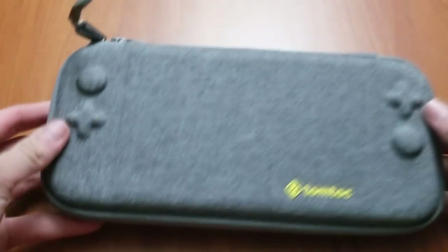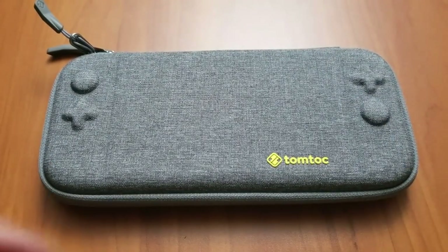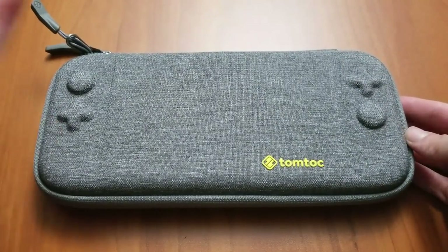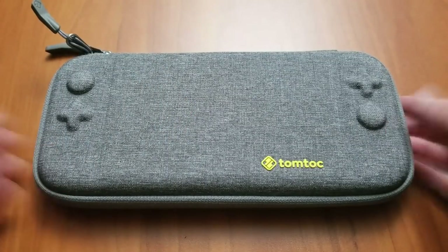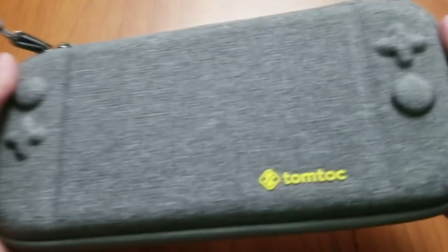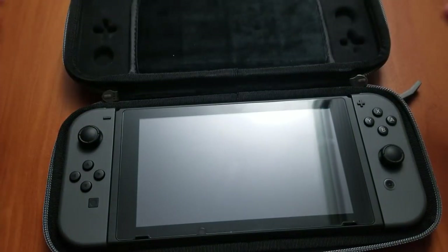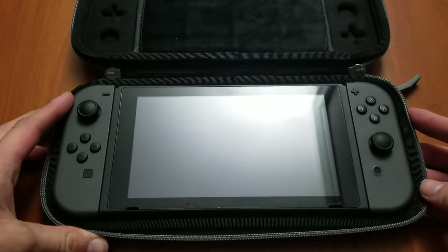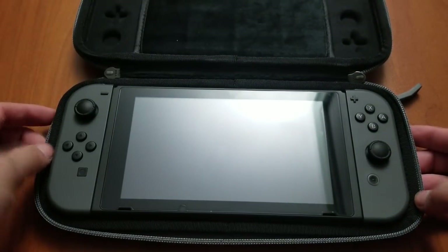There's a ton of cases for the Nintendo Switch, but a lot of them tend to be really bulky. And that's not necessarily a bad thing — you can carry your charger, a battery bank, extra Joy-Con, stuff like that. But for me, I really only need to carry my Switch and just a couple of games. The only other thing I'd probably need is my headphones, but I'd just keep those in my pocket anyway.